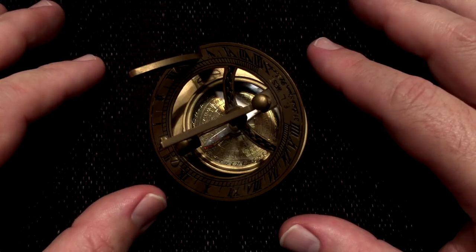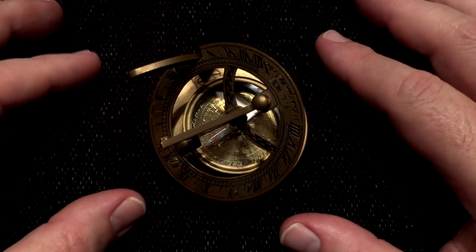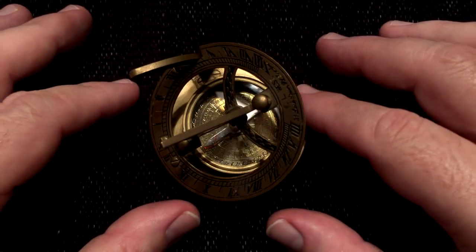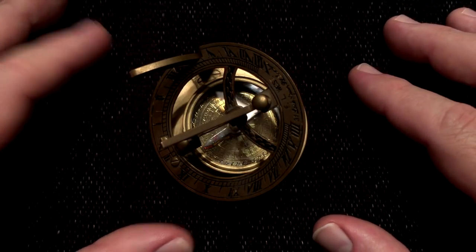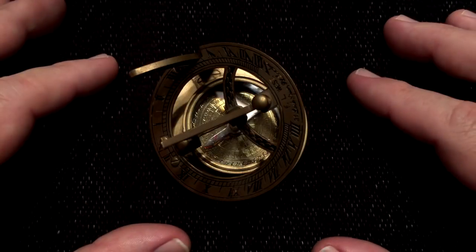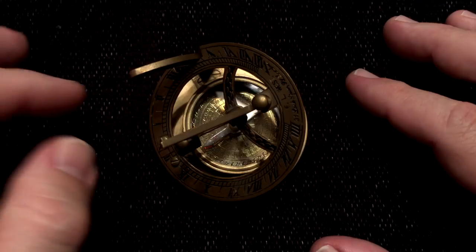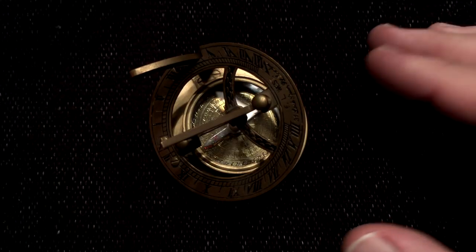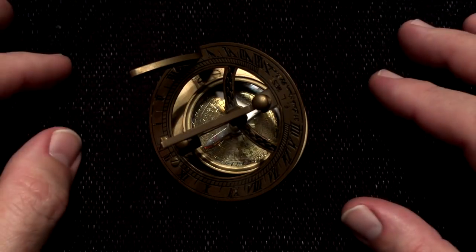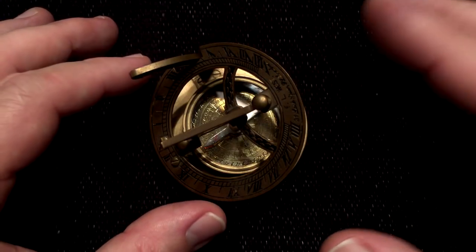Will it match our watches or our cell phones exactly? No, it won't. For example, our little device here knows nothing of daylight saving time. So depending on the time of year, you might find that the time from the sundial is one hour off of the actual time for your area. But you would have to know that — you would have to understand that from knowing the time of year that you're using it.